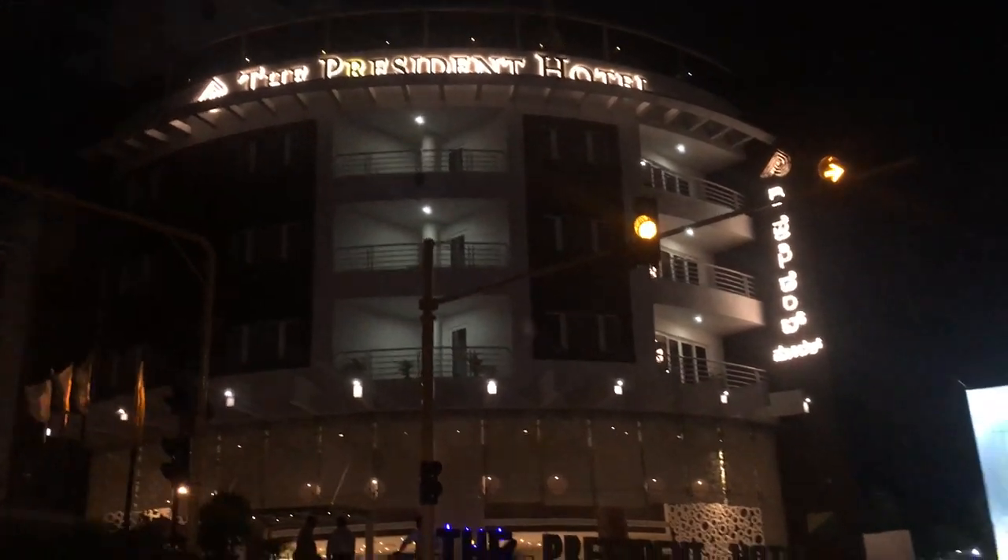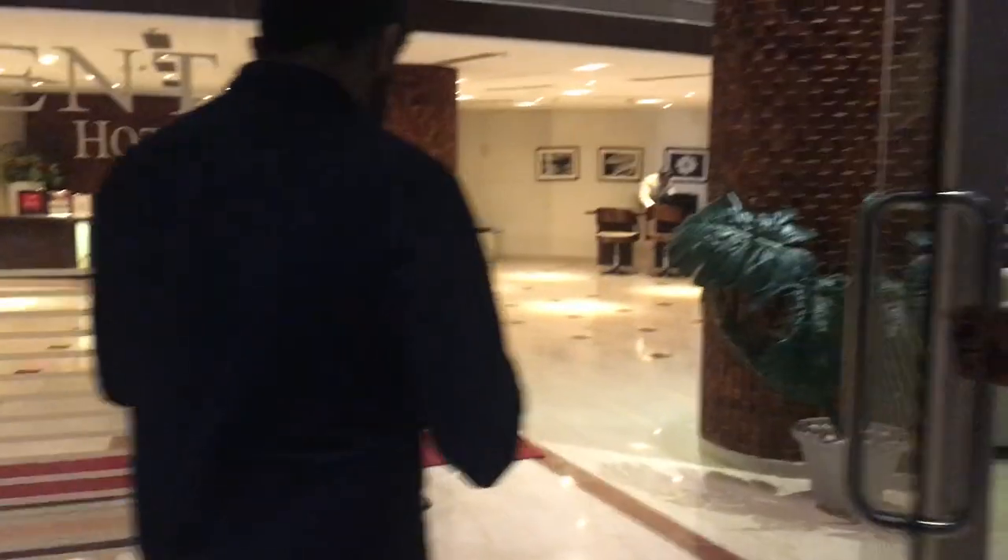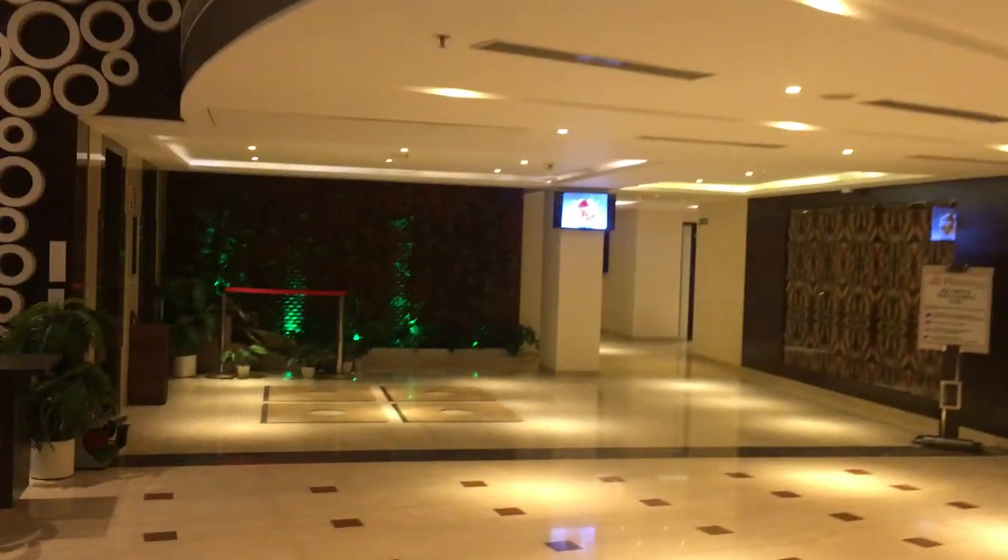This is my husband Ajay and now we are leaving for dinner. So we have reached the hotel — this is actually a hotel plus restaurant and the food here is very good. This is Hublika President Hotel and this is the entrance. I forgot to show you my outfit — this is a Pluss brand outfit that I bought from Myntra, approximately 800 rupees.